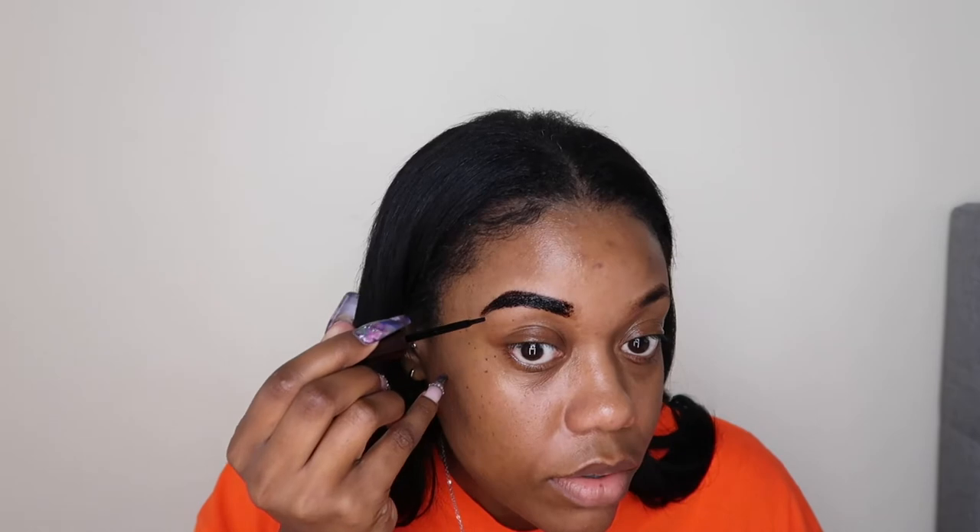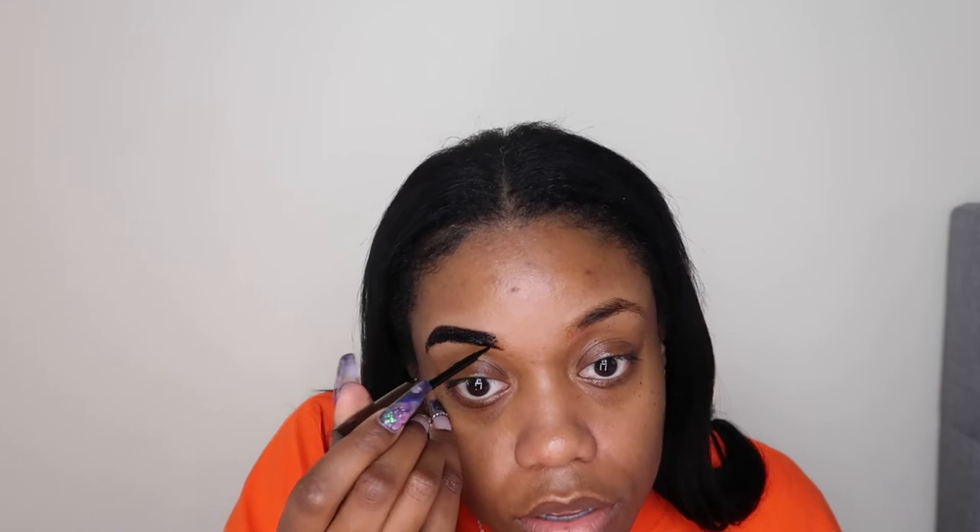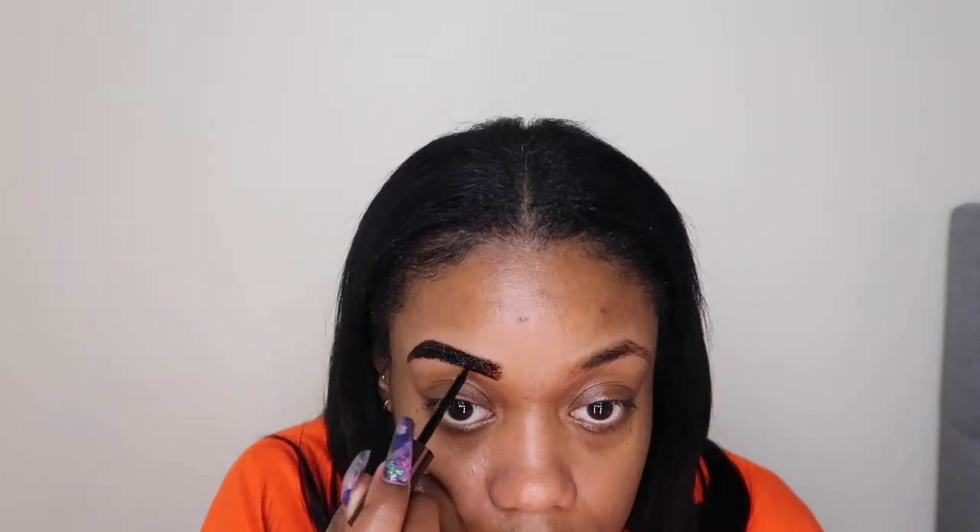If it dries, it'll start pulling the rest of it off and you don't need that, then you have to start all over. So you just line your brows — I can work so much quicker with this. Now, this one will leave a harsh line in the front if you don't do it right. I try to fade it out a little bit in the front. It's hard to work with if you want to fade your brows in the front, but I ain't got no brows there anyway.